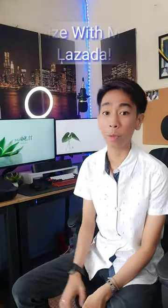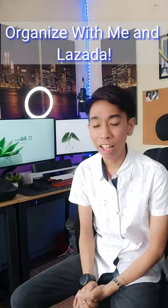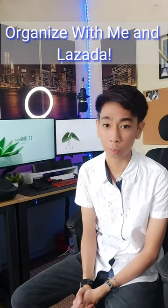Hello everyone, Josiah here and today we're going to talk about my setup transformation. Ever since quarantine started, I've always wanted to work in a very clean and minimalistic workspace.